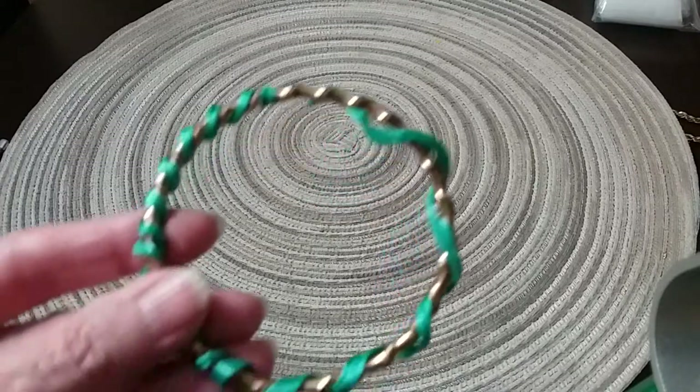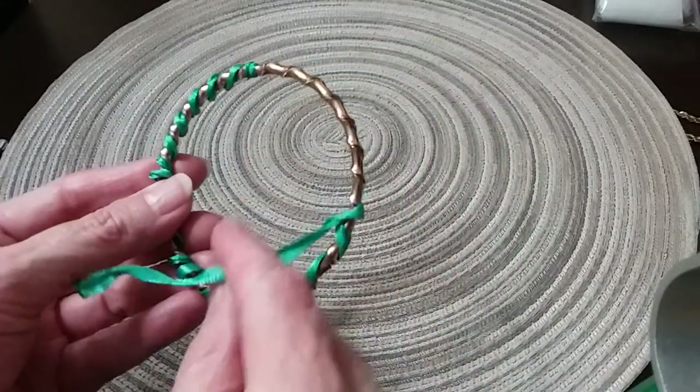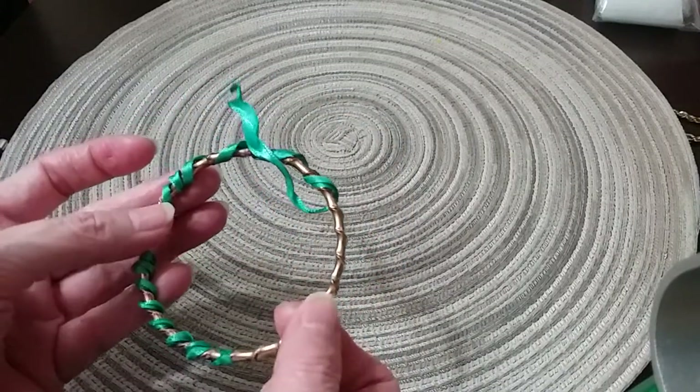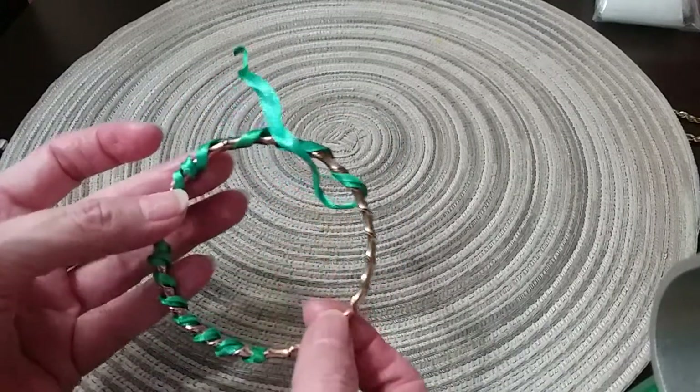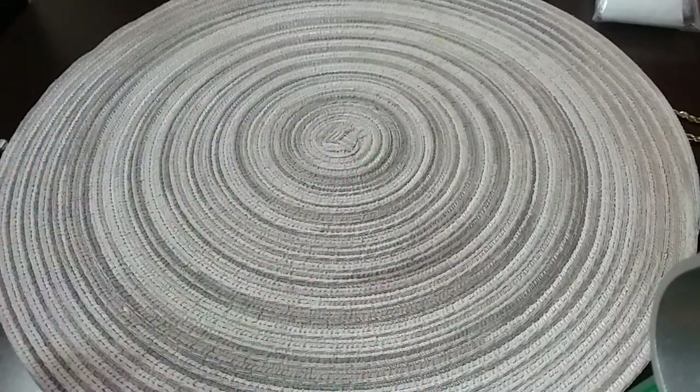This is going in the hobby lot and there's nothing wrong with it. It just needs — you need to either take this off and you have a nice beautiful gold-toned bangle, or you need to re-put a ribbon on it. We'll put that in the hobby lot.